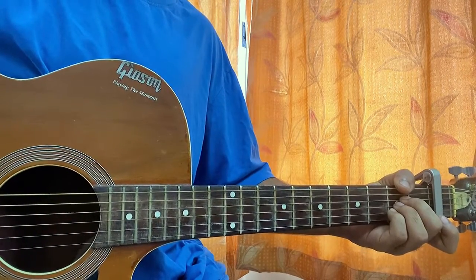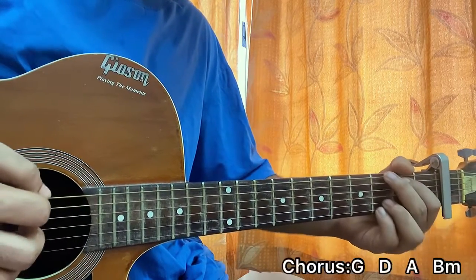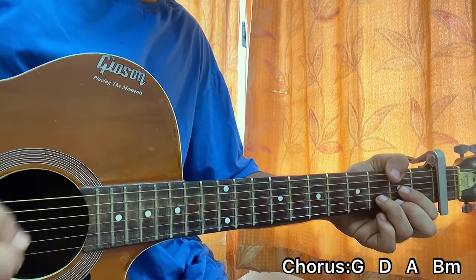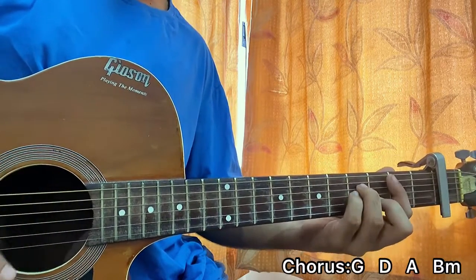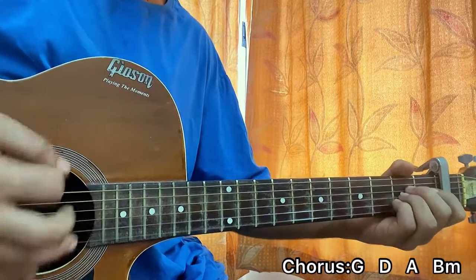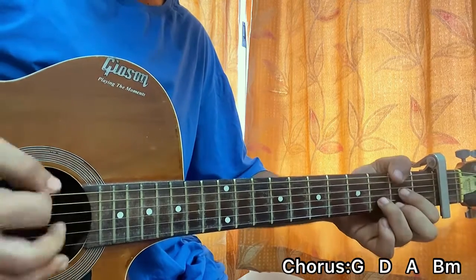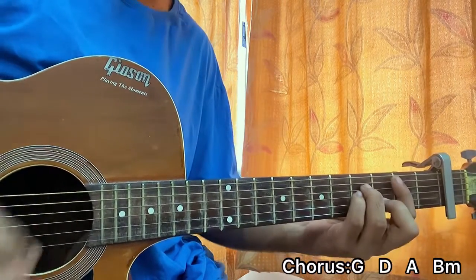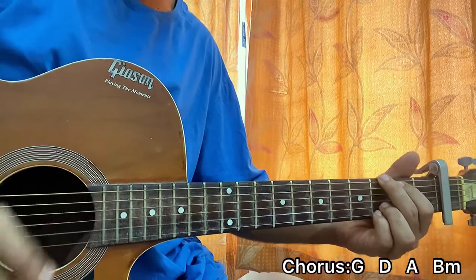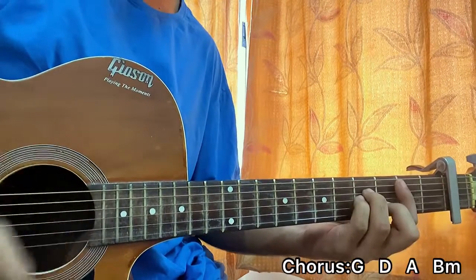Now let's have a look at the chorus. The chord progression goes: G, then D, then A, then B minor. I'm playing the chords in a pair — down, down, up, up, down. So: G — down, down, up, up, down — D — down, down, up, up, down — A — down, down, up, up, down — B minor.